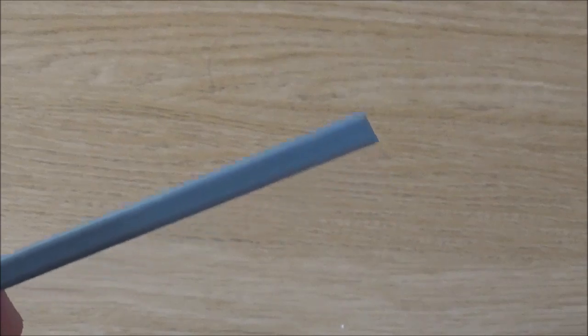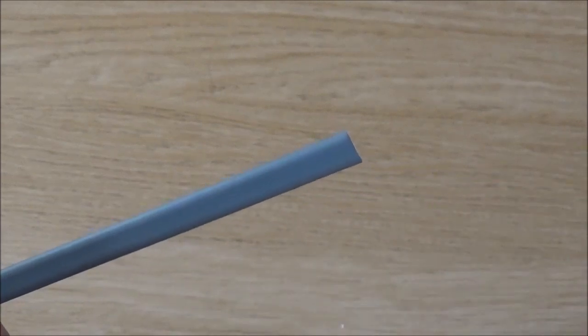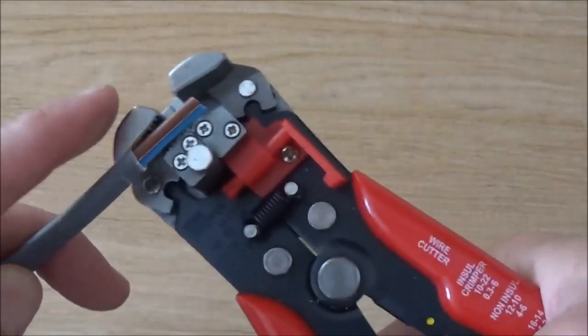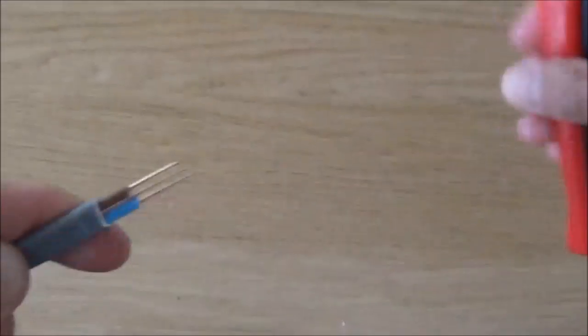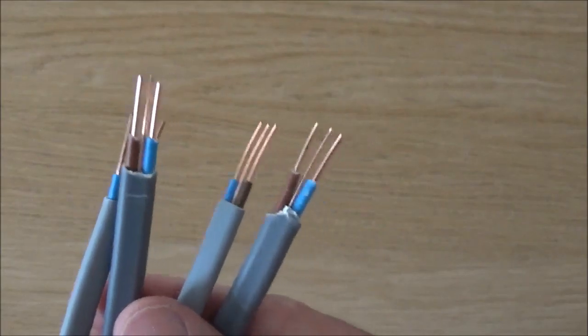For this particular junction box, you've got to strip the outer grey sheath by 20mm and the wires underneath by about 15mm. I'm going to do this with my CK automatic wire strippers. There we go — the wires are stripped. Now do this for all your other cables. I've got all my cables stripped.